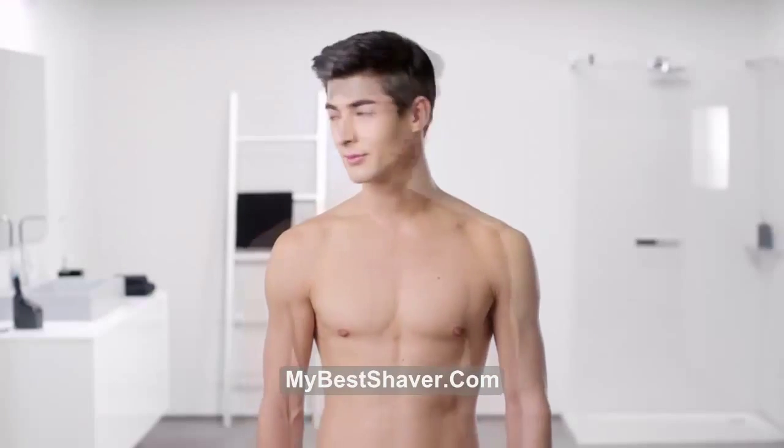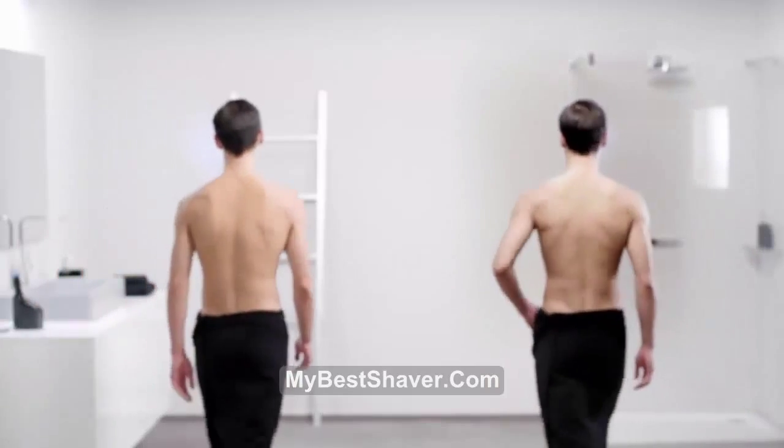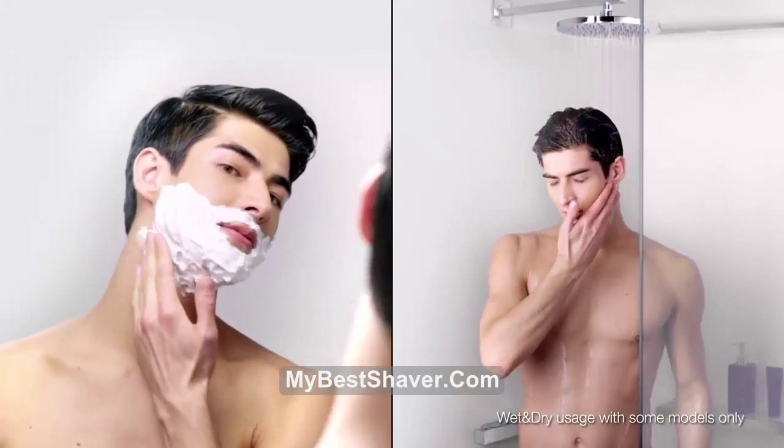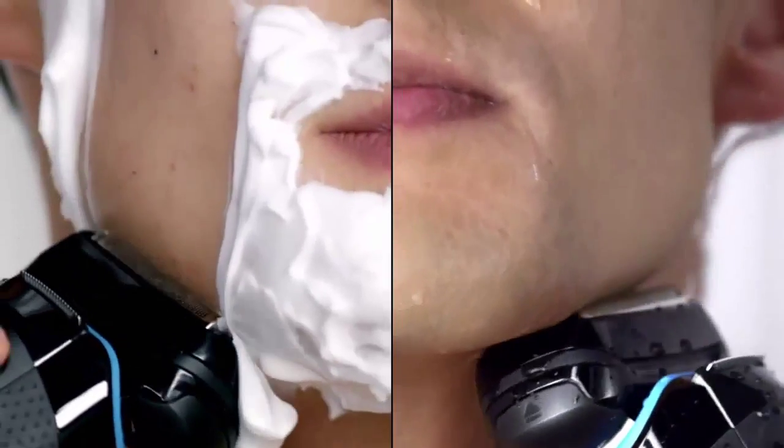The easy pop-up long hair trimmer gives me perfect precision on my sideburns. I can groom with foam or gel, or during a refreshing shower — that's no problem with Braun Series 9. Ultimate performance for perfectly smooth skin.